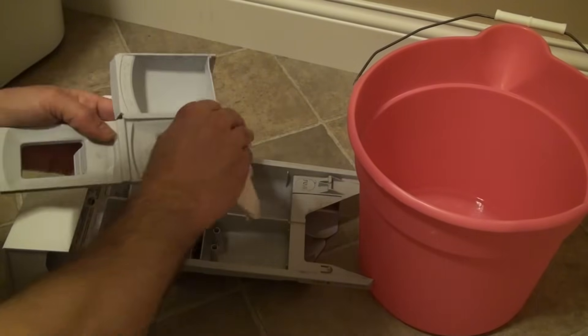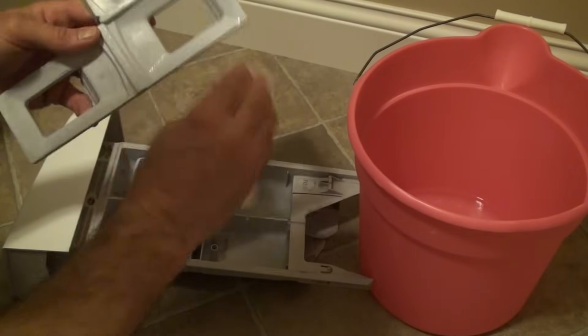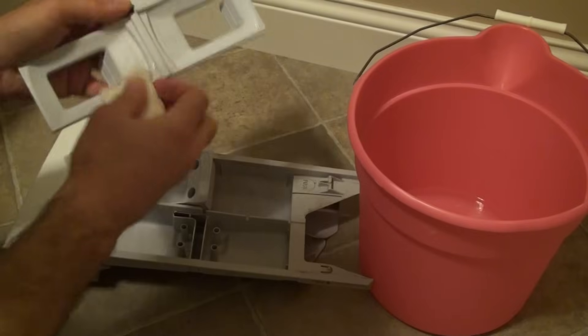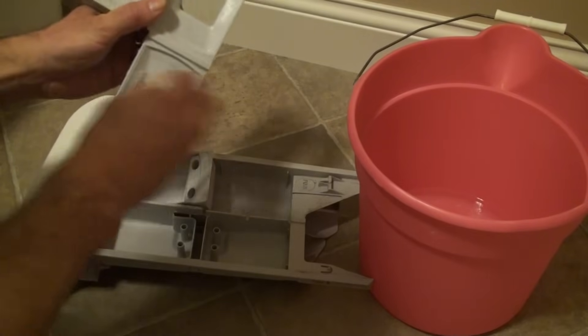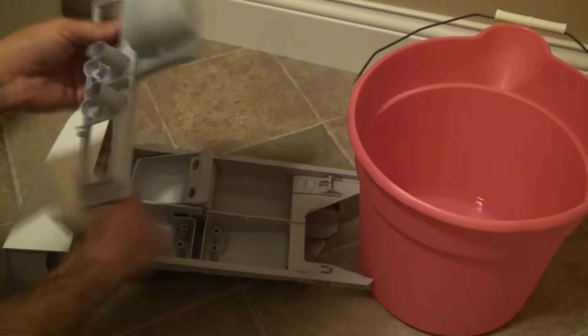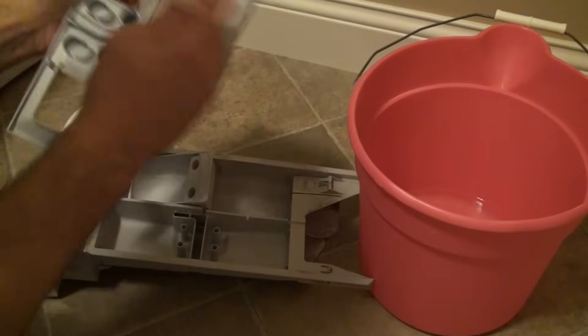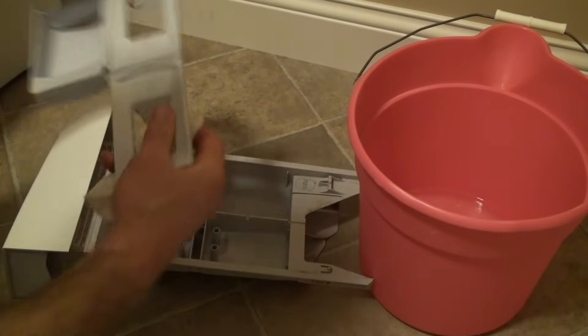All the mold and gunk that builds up on here — mold and soap. Mold's not good. Bleach will take care of it right away if you have any on there. And underneath here. And then I'm just going to go ahead and continue to wipe the whole thing down.